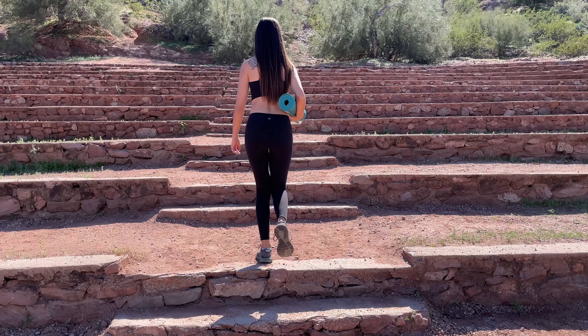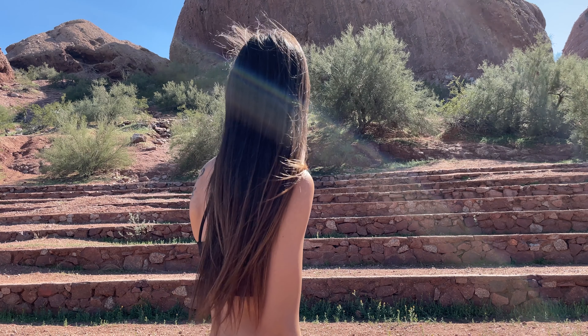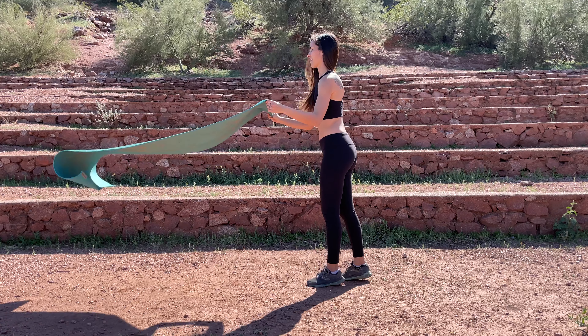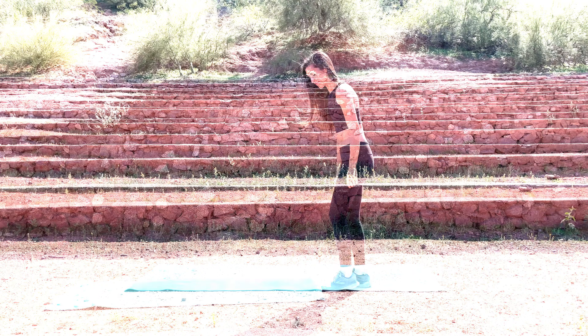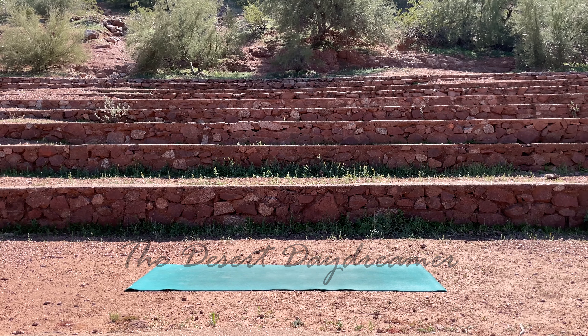Hey yogi, welcome to your full body yoga stretch. If you're new around here, I'm Amber and I'm so happy you've decided to join me today. During this class, we are going to be stretching out all the major muscle groups to have you feeling your best. You could do this class first thing in the morning or as an evening wind down, really just any time that you need a quick fix. Go ahead and roll out that mat, grab some water and let's get started.